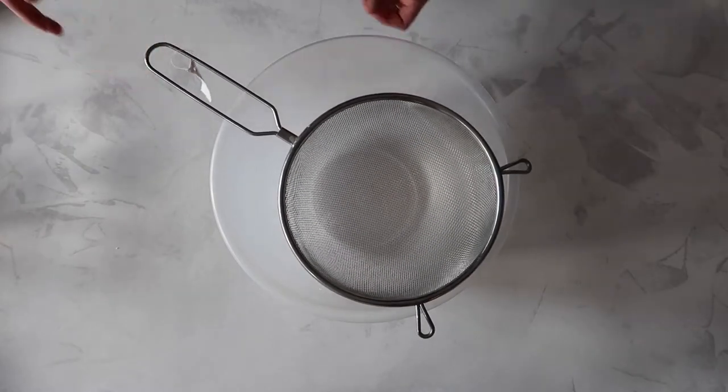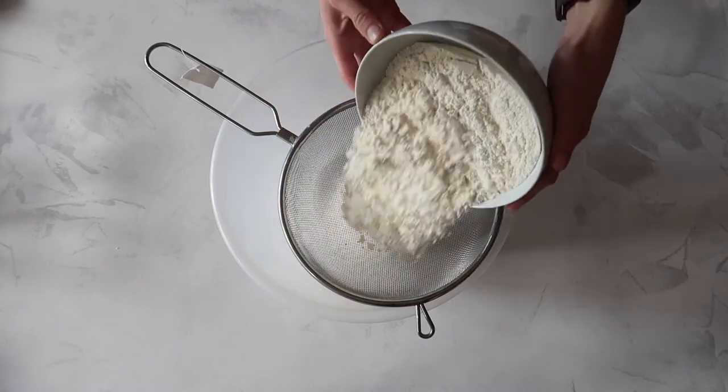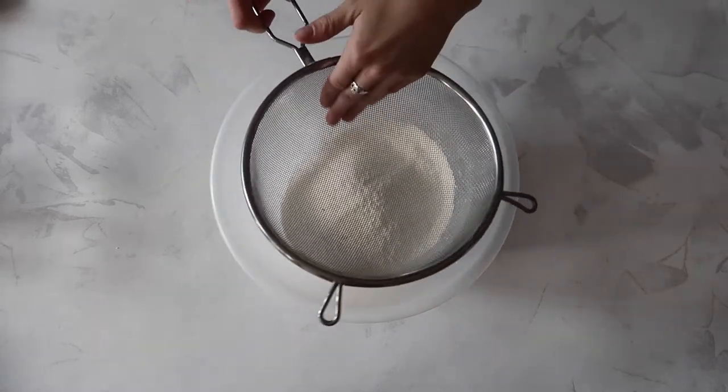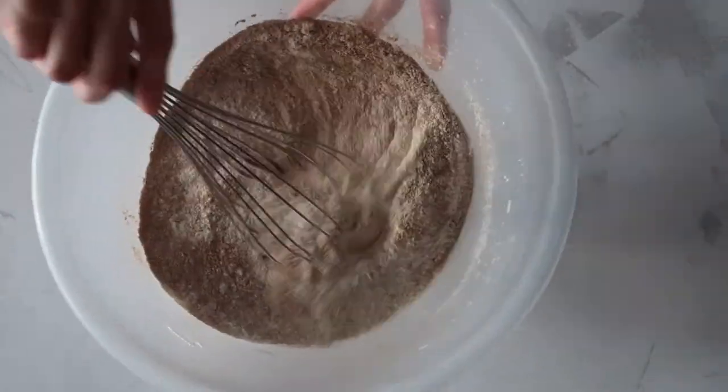As always our first port of call is to sieve through all of our dry ingredients into a clean mixing bowl. This makes sure we have no lumps and bumps throughout our mixture and nobody is getting a mouthful of crystallized sugar. Give everything a really good mix together and then we're on to our wet ingredients.